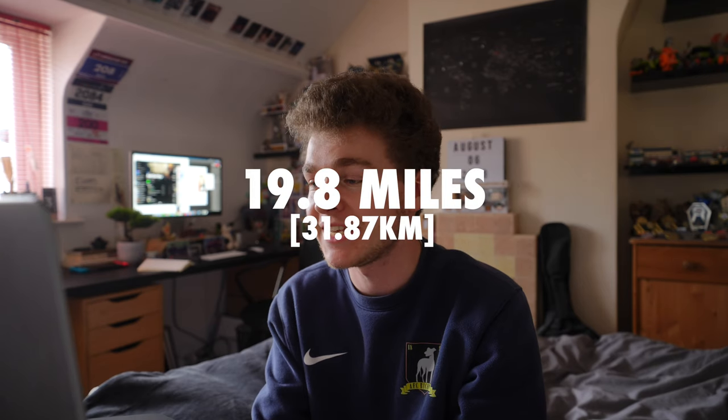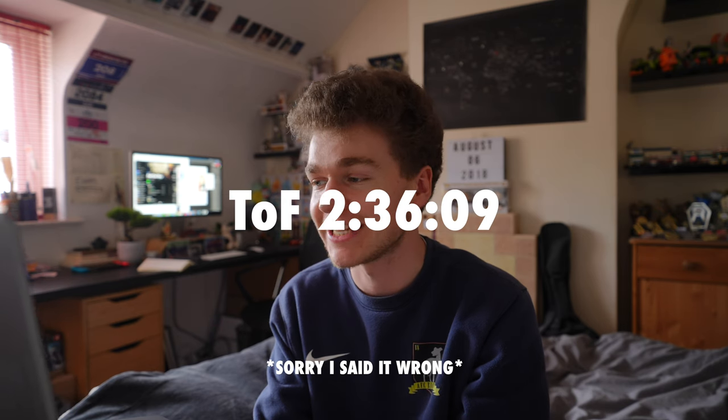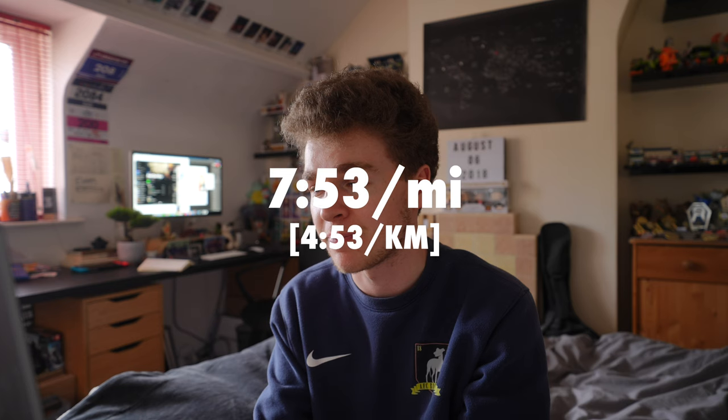Today's long run came in at 19.8 miles with a time on feet of three hours, thirty-six minutes, and nine seconds. Average pace was seven minutes fifty-three per mile — pretty solid way to get my taper started. Have I mentioned that I've started my taper? This long run was the end of week one of my three-week taper. I don't think I've mentioned that.